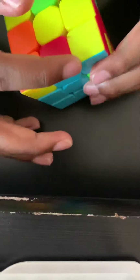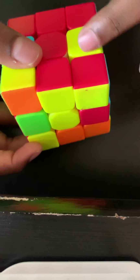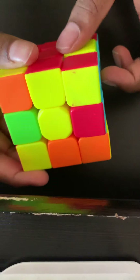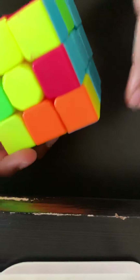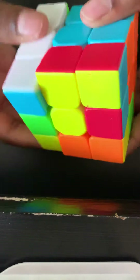Now look for an edge piece on top of the cube. For example, I found blue and red. That blue and red goes into the blue and red slot, which is currently taken up by a green and yellow edge piece. I want that piece to go out and the blue and red to go in, so I move it across from the red and do the right reset algorithm.